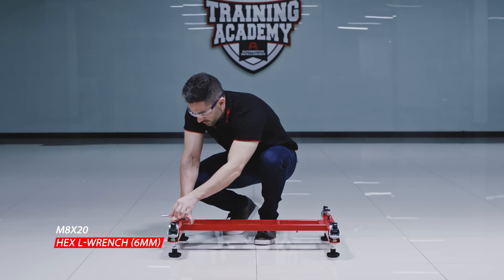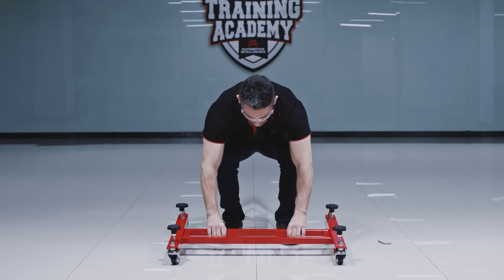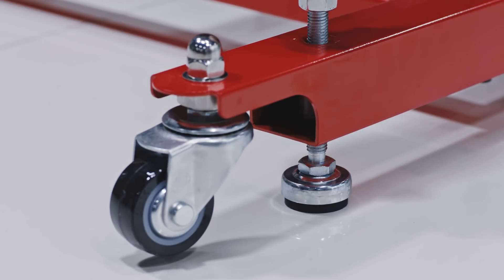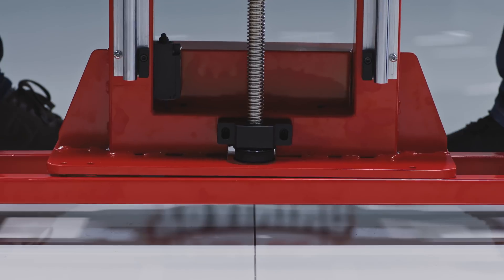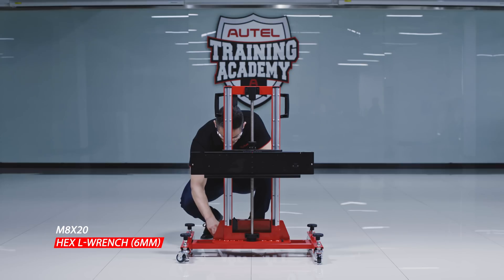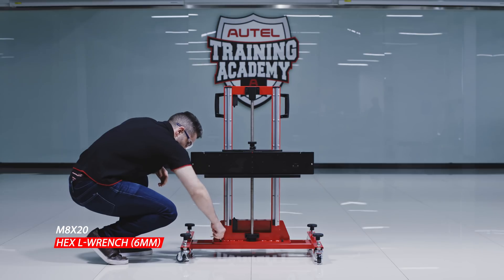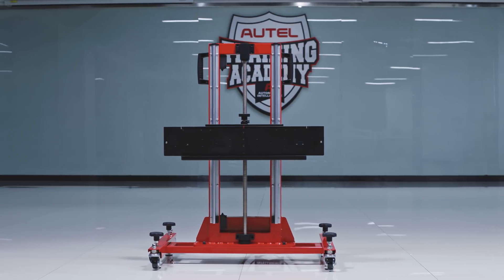Tighten with the hex L wrench, six millimeter. Turn over the base and rotate each of the four hand knobs clockwise to secure the base to the ground. Align each of the four screw holes on the lifter with those on the base, position the bolt with washers, and tighten with the hex L wrench six millimeter, ensuring the base and the lifter are firmly attached.